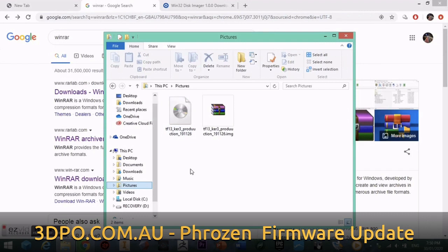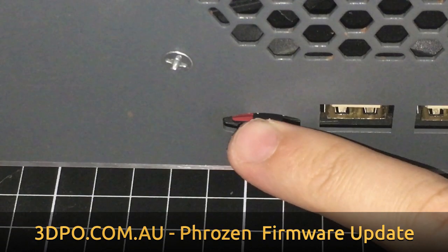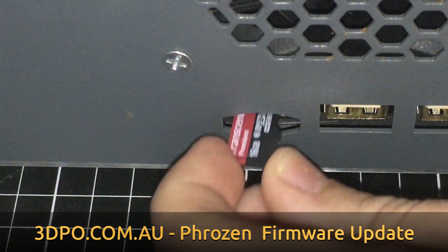Now we can remove the micro SD card from the back of the 3D printer. Simply push it in and then pull it out.